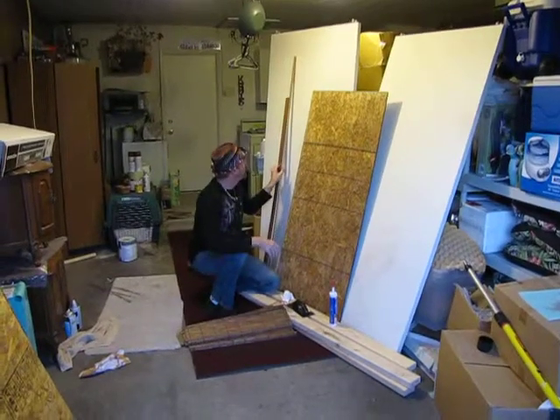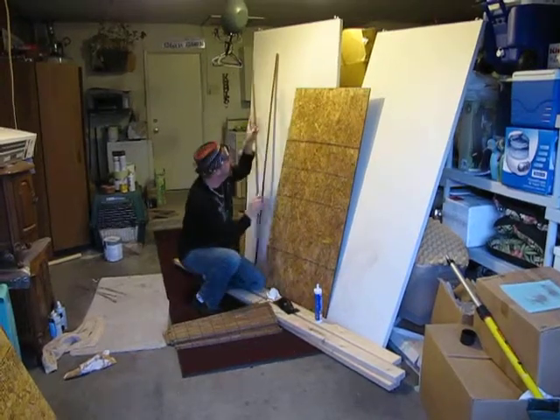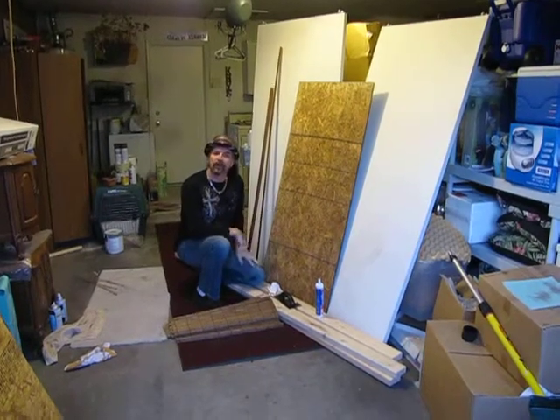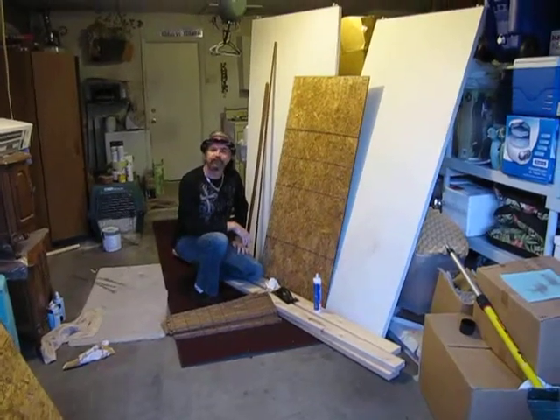And then the moldings will be going around the perimeter of it, so it will trim it all out and we will be finished. We're going to work on this today, get this done. And once we get this finished, we'll go in and we'll show you how we're going to be installing it into the bedroom, and then we'll complete our room. We'll see you next time.